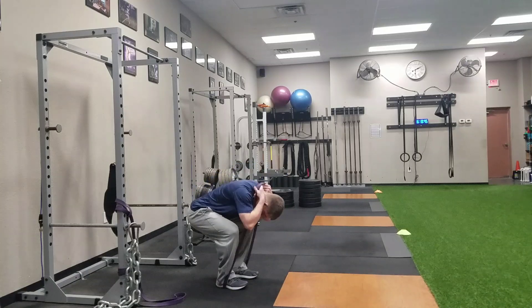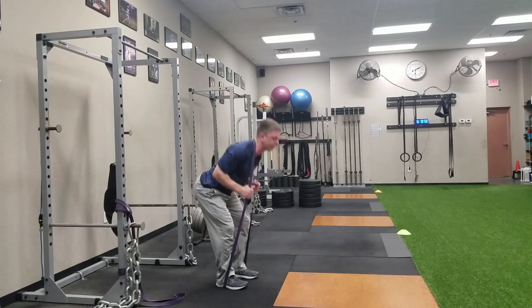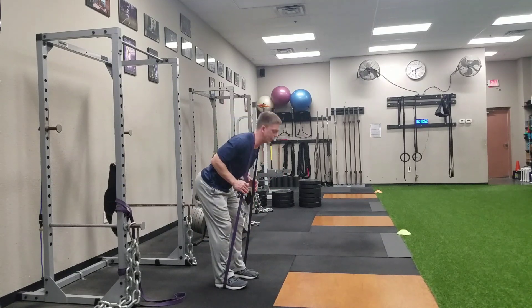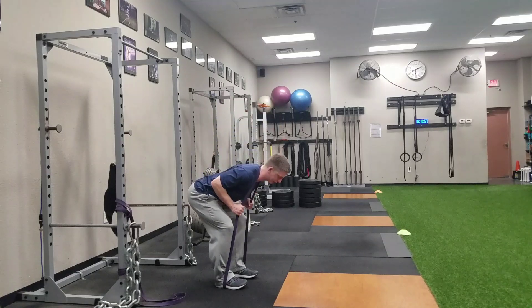So I'm going to squat down, put that band right around my neck, make sure I have good posture. I'm not going to stand up with bad posture. I've got my back flat, stand up, and once again, now I'm going into my hip hinge — abs tight, shoulders back, butt goes back to the wall.